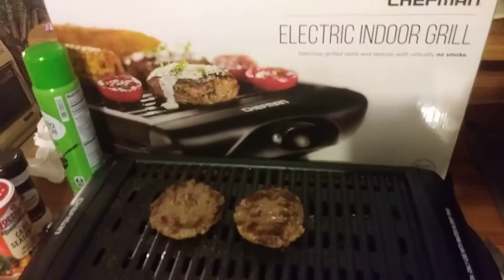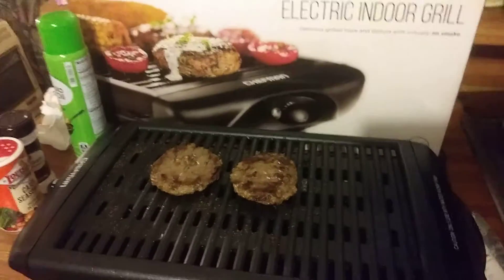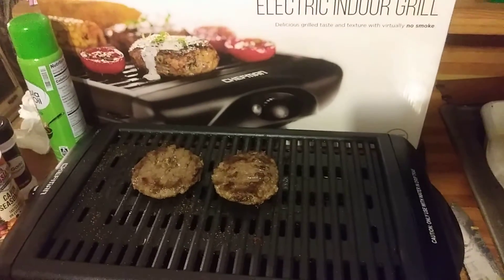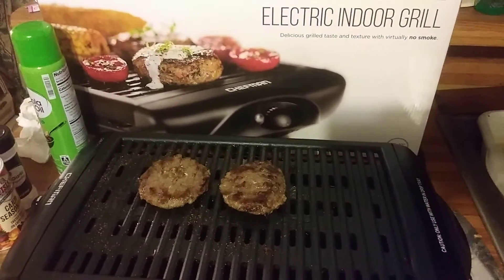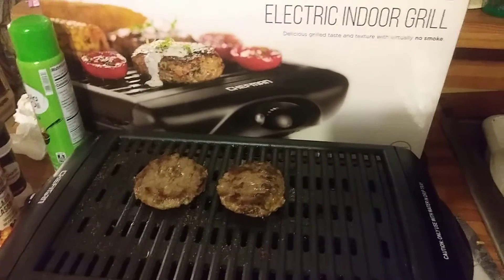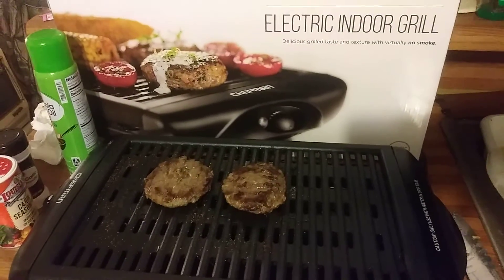It cooks amazing. Like I said, everybody should have one — it's actually better than the air fryer in my opinion, and your food comes out great. Easy cleanup too: all you got to do is wipe it off with a piece of paper towel and you're good to go. The air fryer is actually hard to clean up, so I actually like this better. All right, till next time guys!